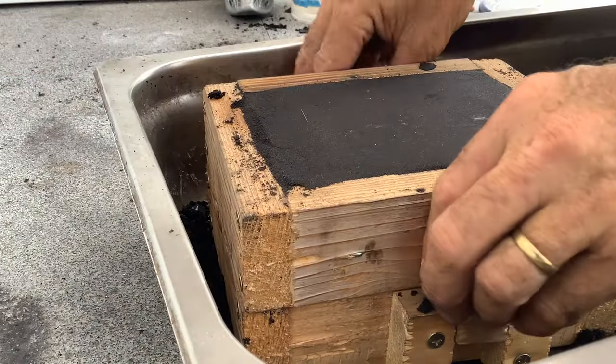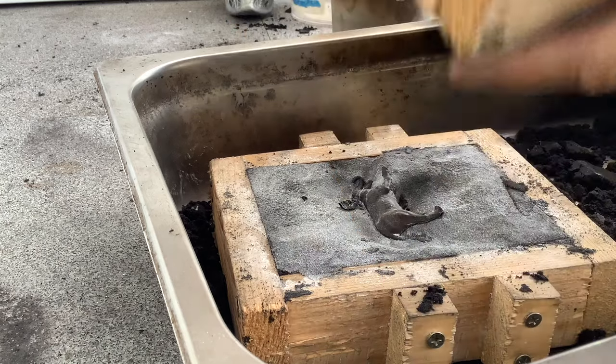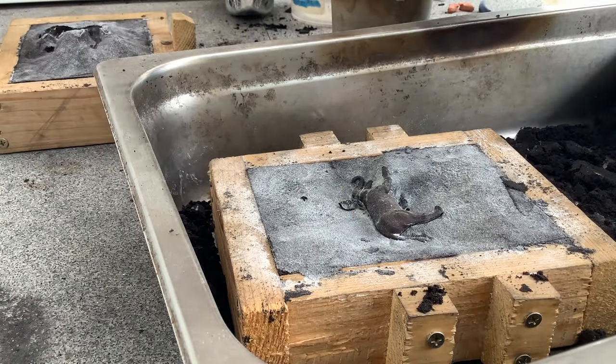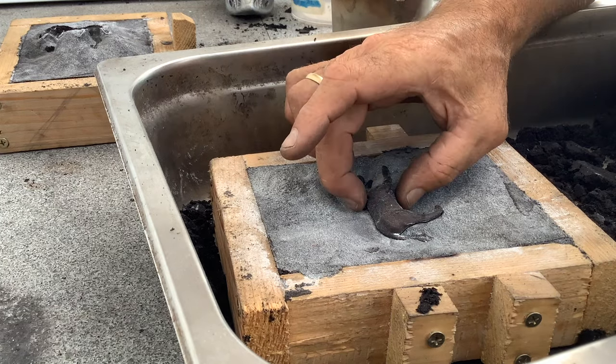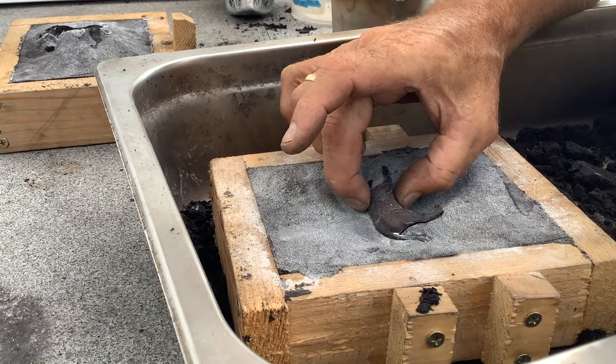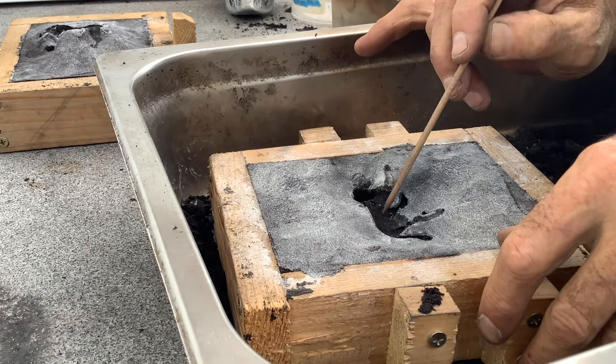Now I separate the two halves of my frame and blow off any excess sand. Then very carefully remove the pattern from the casting. Sometimes this can be very tricky, so take your time.